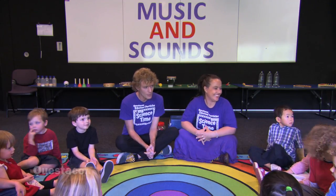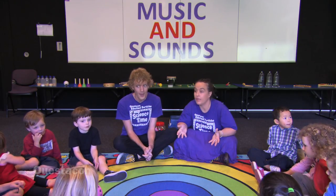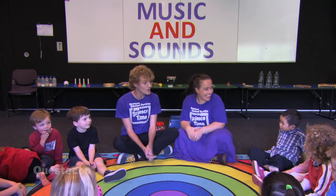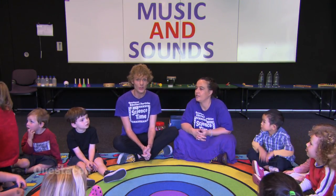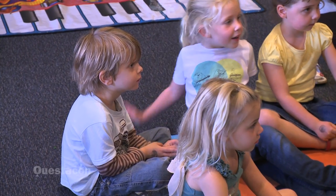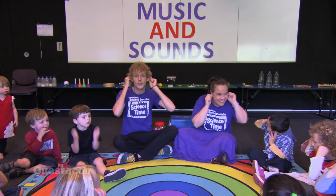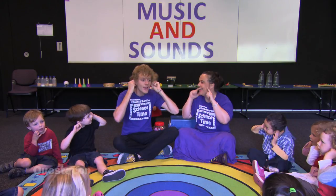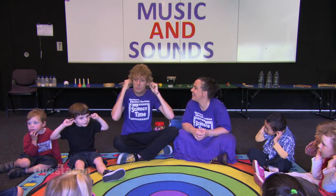What do you think we might be talking about in science time today? Does anyone know? Music! That's right, it's music and sound today. Can anyone tell me what body part you use to listen with? Can everyone show me your ears? We use our ears to listen to sounds and also music.